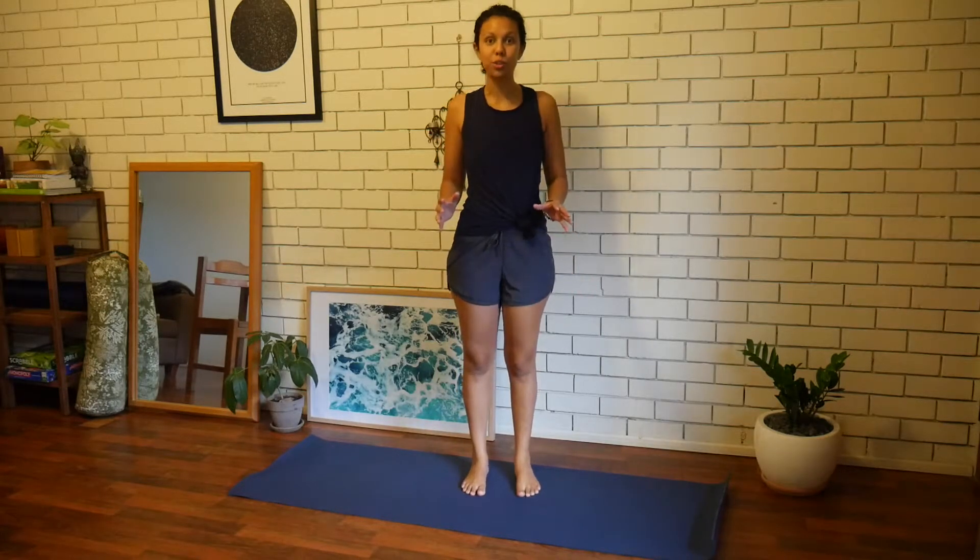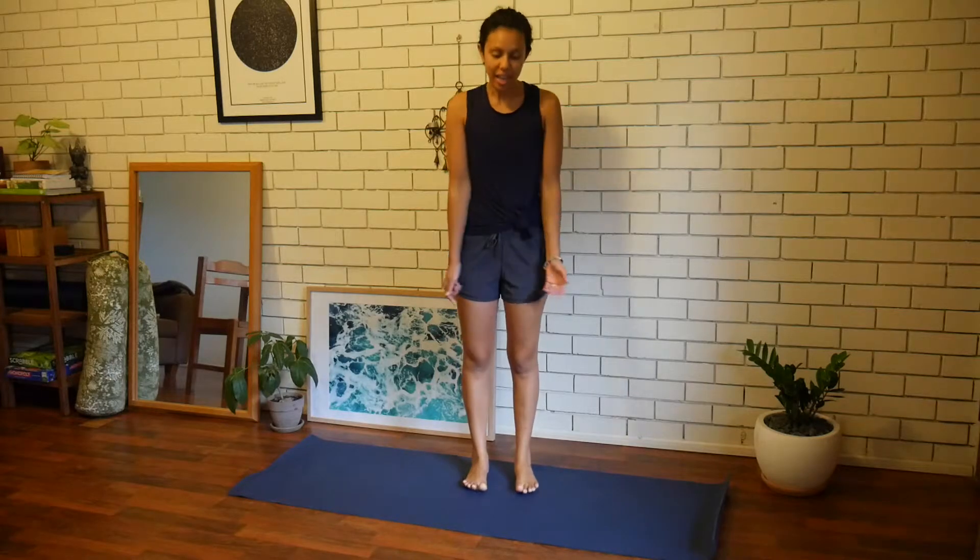Hi guys, today we're going to look at your balance. Sometimes when you're wearing shoes all day or sitting all day, your ankles get a little bit weak and it's harder to stabilize.